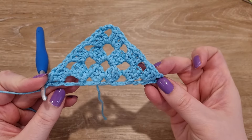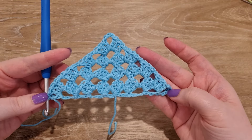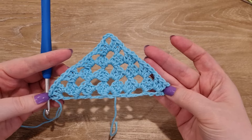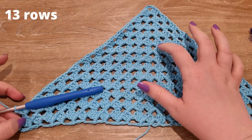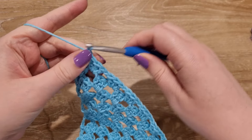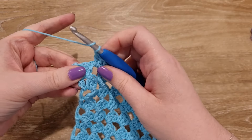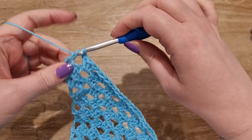That's the end of round three. Now you can see how the pattern is starting to form. This is what it looks like after four rounds. Continue this pattern until you have as many rows as you want. I've completed 13 rows of my bandana and I'm just about to finish it. I'm up to my last chain one, three double crochet cluster.